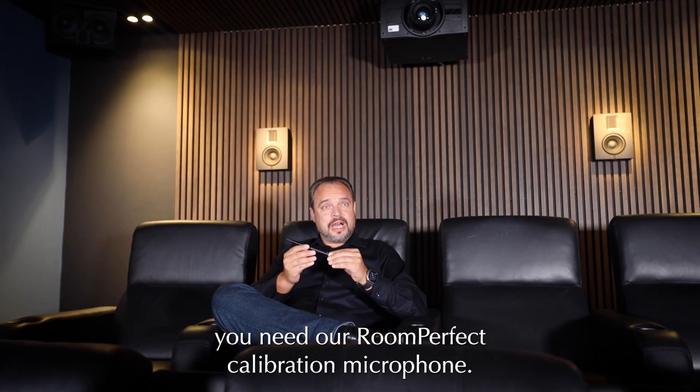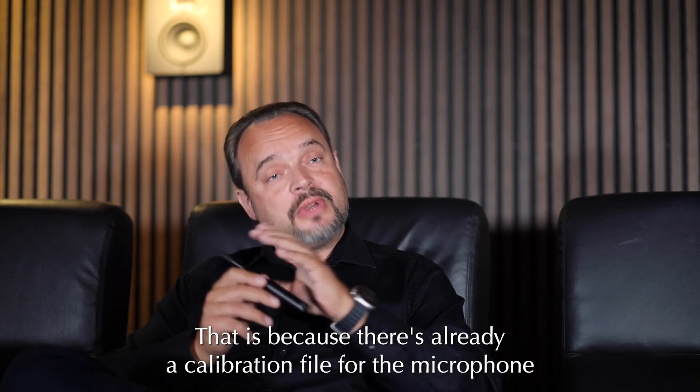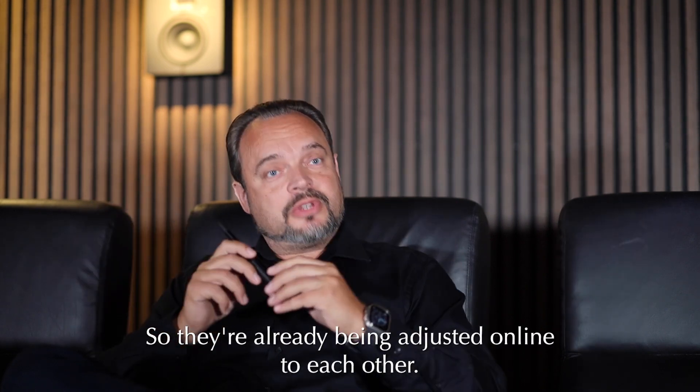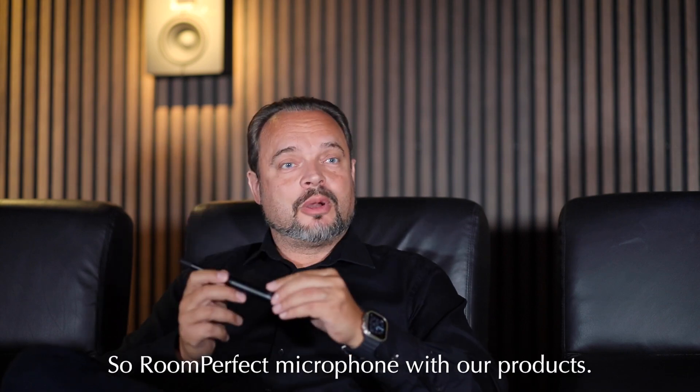For doing RoomPerfect you need our RoomPerfect calibration microphone. That is because there's already a calibration file for the microphone built into our products, so they're already being adjusted relative to each other. So it's the RoomPerfect microphone with our products.